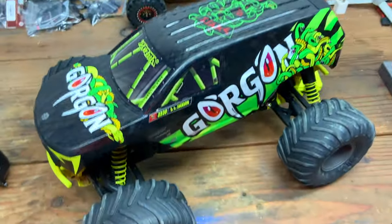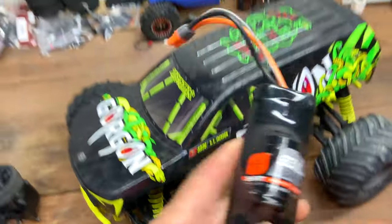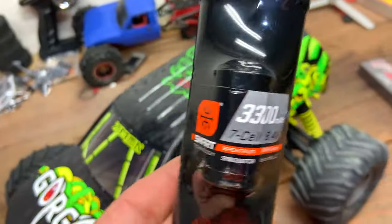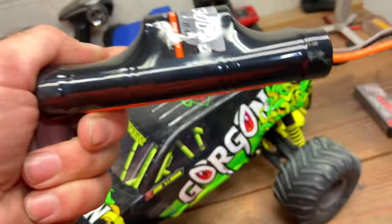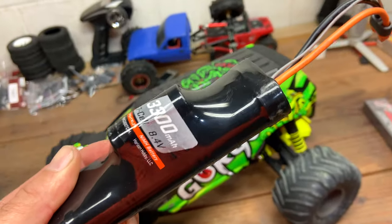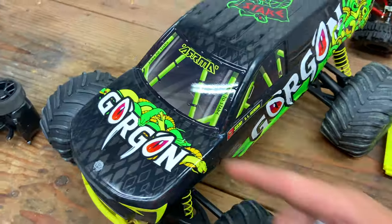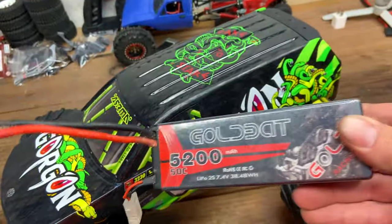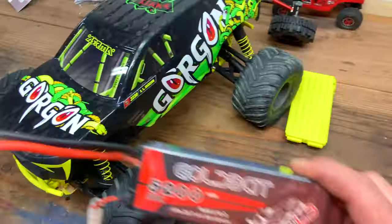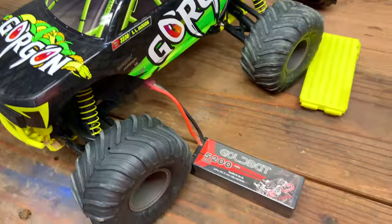I just recently got the Arma Gorgon and ran it stock with the nickel metal hydride battery — the 8.4 volt, 7-cell, 3300 milliamp hour battery that comes with the ready-to-run version. I ran it on that, but now I want to step it up. This ESC is 2S capable on the 25 amp ESC that comes with it, so I have this 2S LiPo here, 5200 milliamp hour. I want to see just how much more fun the Gorgon is on 2S.